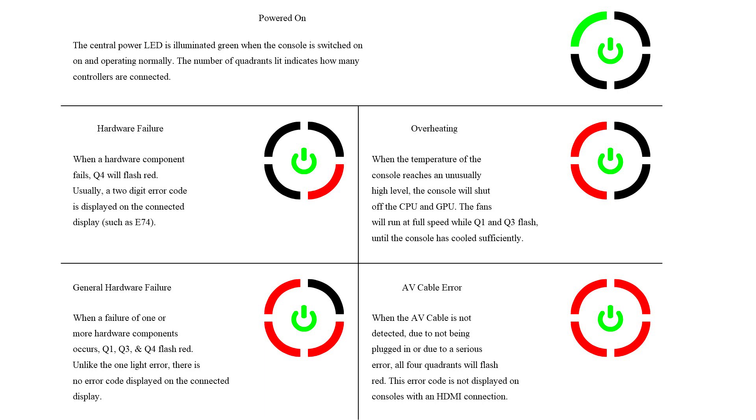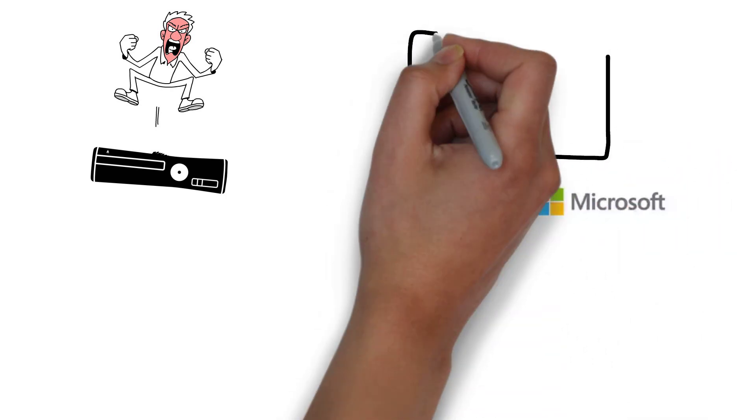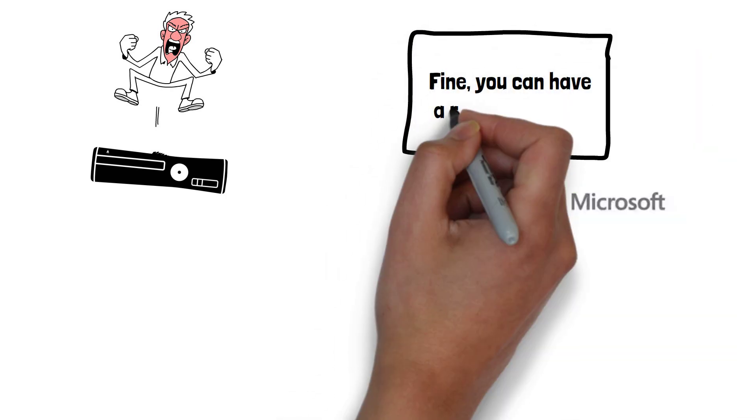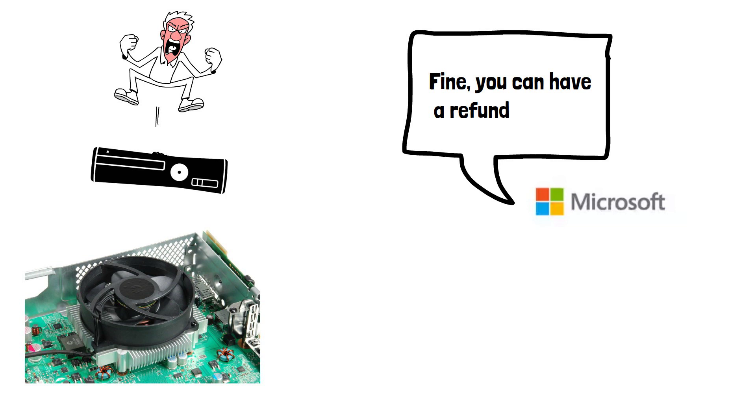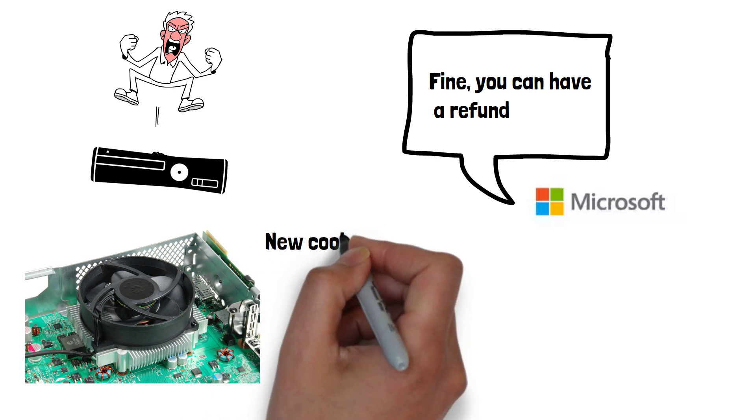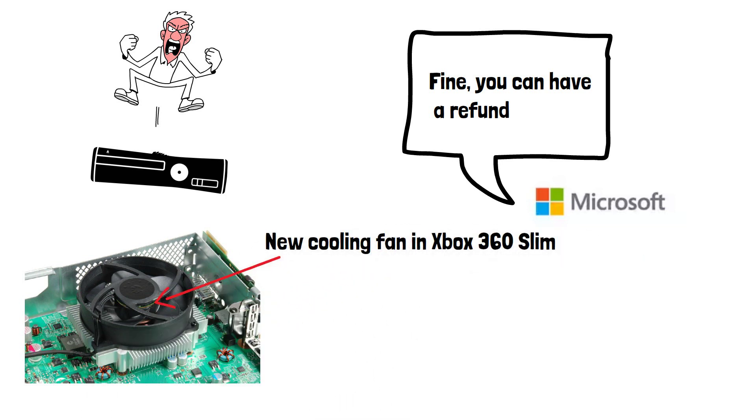The Red Rings of Death had a significant impact on the gaming community. Many users experienced multiple hardware failures, leading to frustration and loss of trust in the Xbox brand. Microsoft responded to the issue by extending the warranty on affected consoles and investing over $1 billion in repairs and replacements. They also released updated models with improved cooling systems and other design changes to prevent the issue from reoccurring.